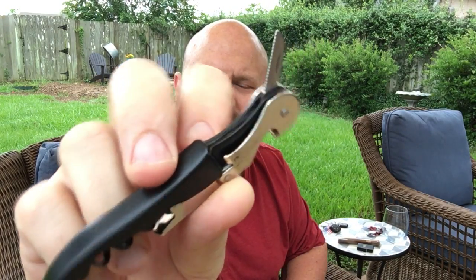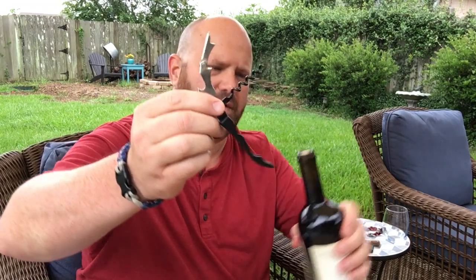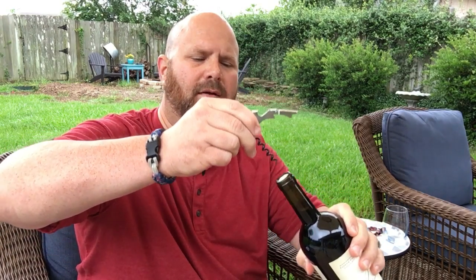Got a cool little bottle opener. Having some Josh Cabernet — picked that up at Albertsons, nothing too extravagant, just a nice little red. Take the paper off. You just open it up — it's got a little blade on there with a serrated edge that you use to cut the paper off the top of the bottle. Then you're left with just the cork. Take the little corkscrew here and screw it into the bottle.